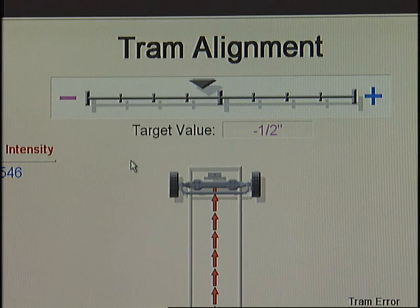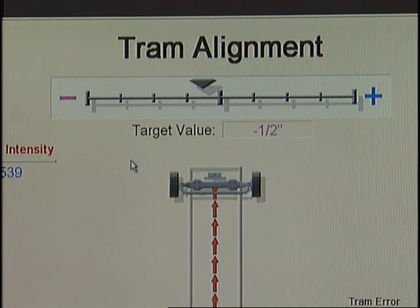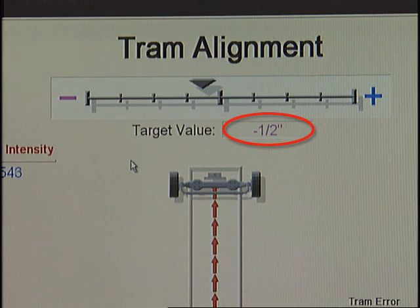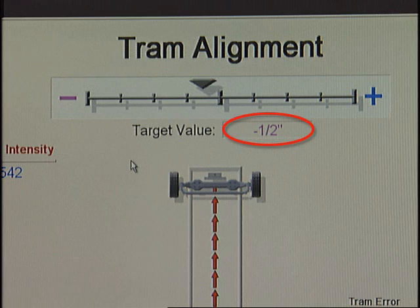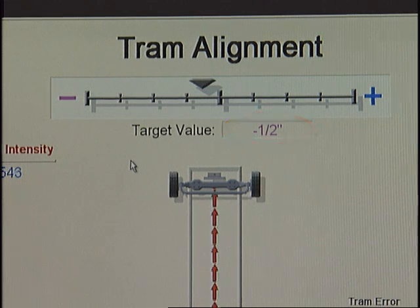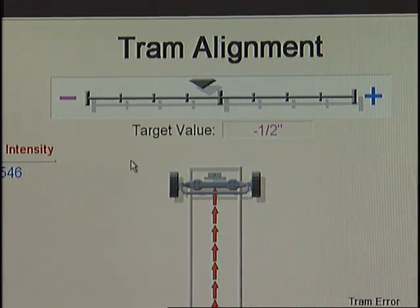Now that the position of the laser is being measured, notice the measurement in the target value box. The distance listed on the target value box is the actual distance the laser is from pointing to dead center on the front target. A negative number indicates the laser is aimed to the left of center and a positive number indicates it is aimed to the right of center. In this case, the laser is negative one half inch, or left from center.